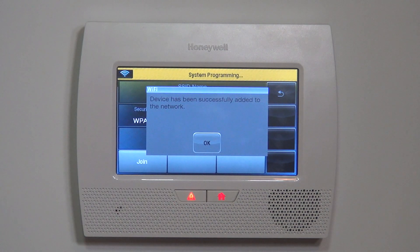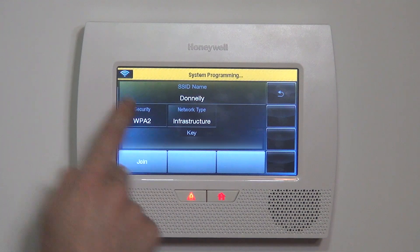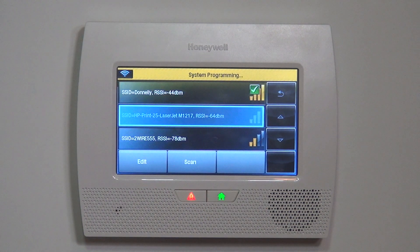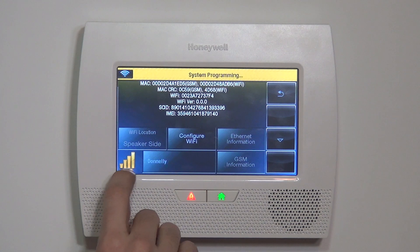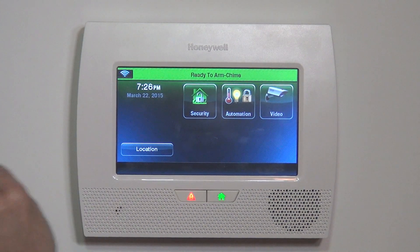After a period of time, we get an indication that the device has been successfully added to the network. If you had keyed in the wrong password or had some sort of failure on the connection, you would have seen an error message indicating as such. In our case, we did it properly. If we hit OK, you can see the key is blank — that's just for security purposes. What used to show as a red exclamation is now showing as a green check mark, meaning we're active. If we back out a couple more times, you can see we are connected with all four gold bars.